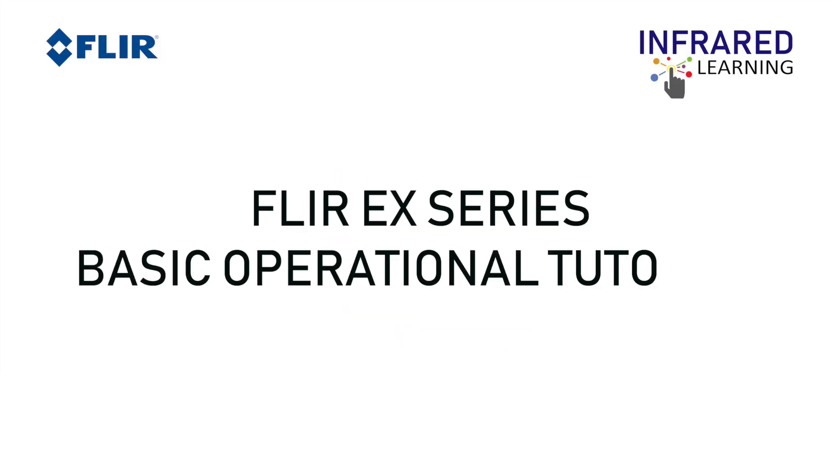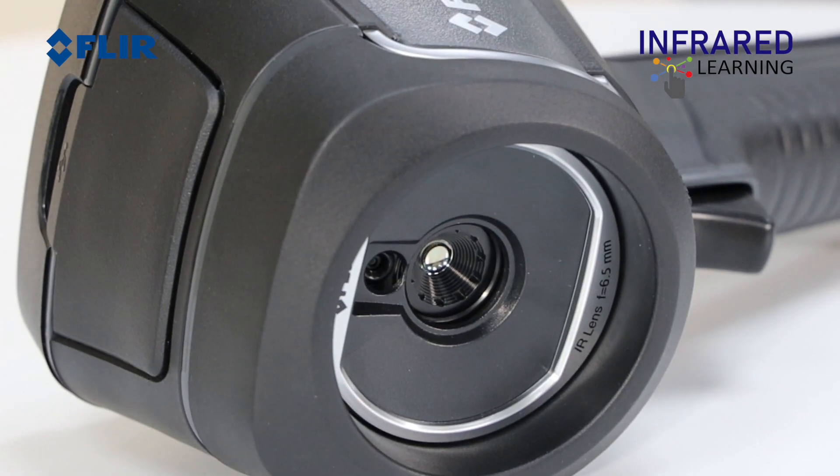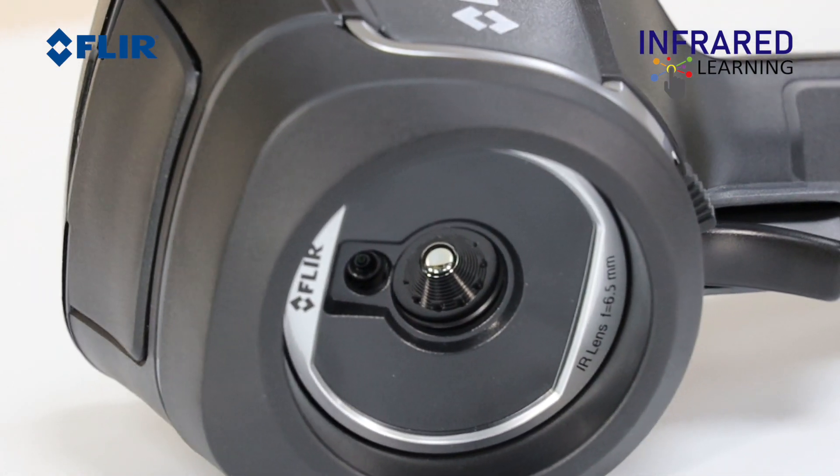Hi! Welcome to Infrared Learning, your quickest way to learn thermography. For this video, we will show you the basic operational tutorial of the FLIR EX series thermal cameras.